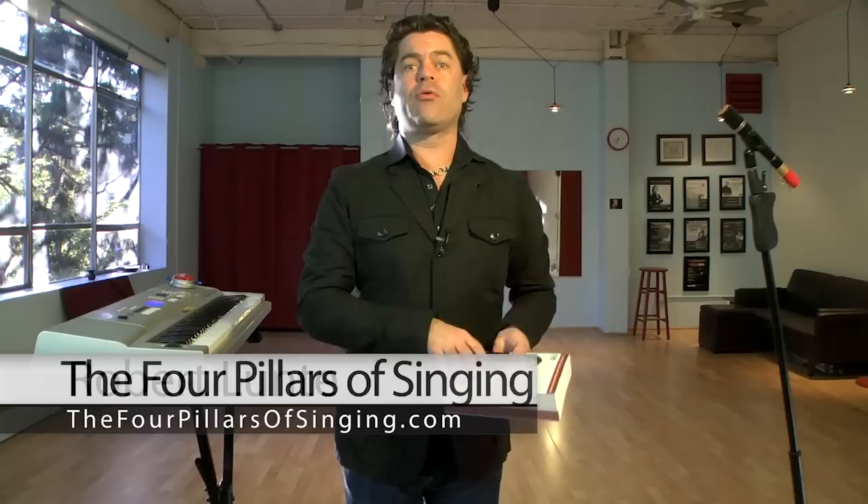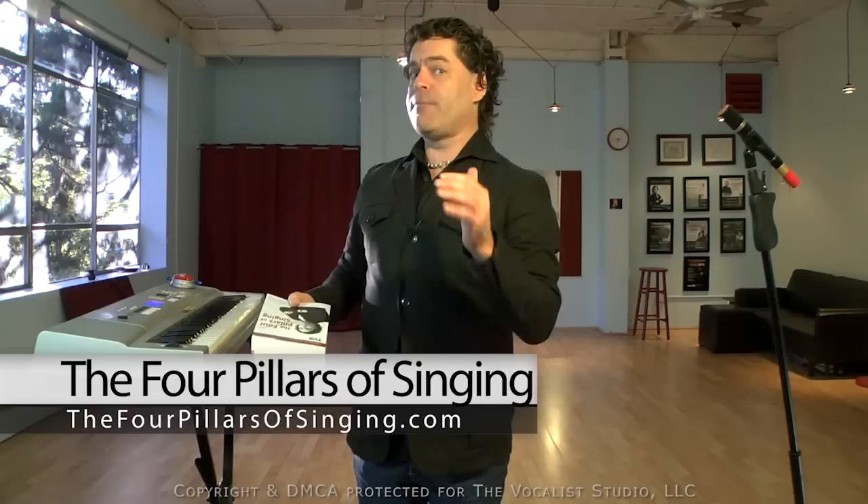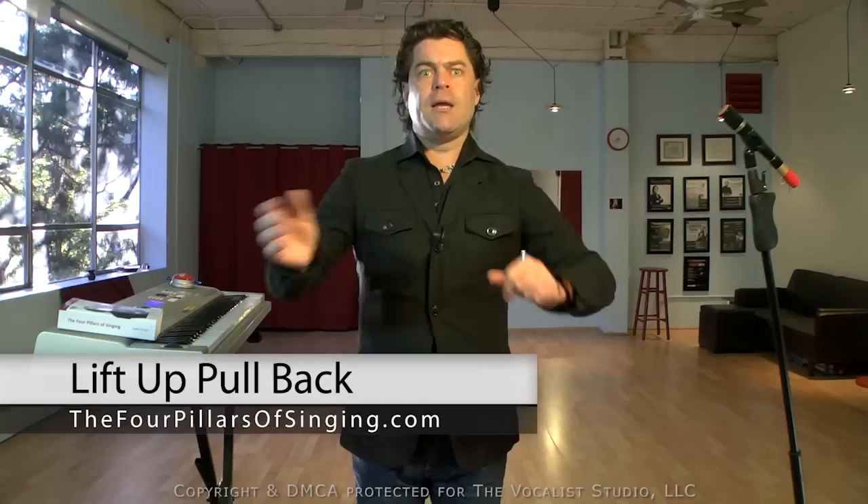Hello, I'm Robert Lenti, founder of The Vocalist Studio, author of The Four Pillars of Singing, and producer of the world's largest online vocal training and vocal technique program on the planet at TheFourPillarsOfSinging.com. This is the very popular composition I've done throughout the years called Lift Up, Pull Back.